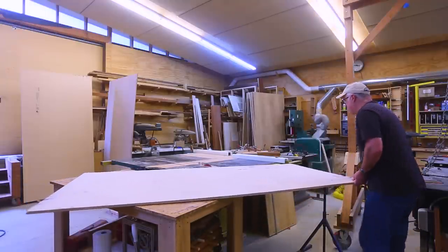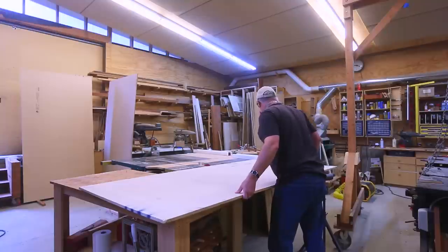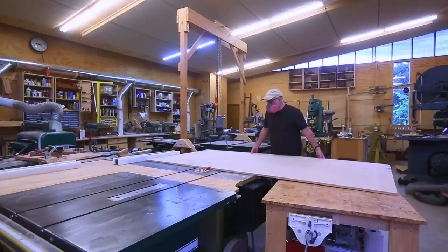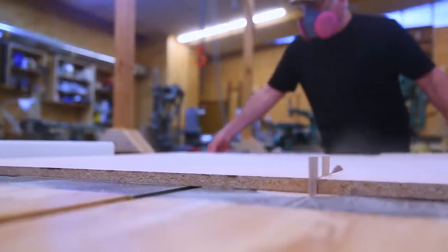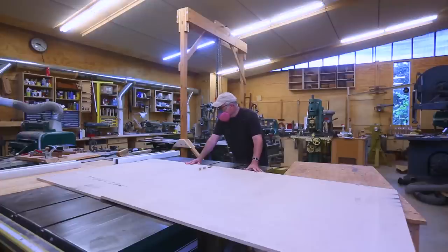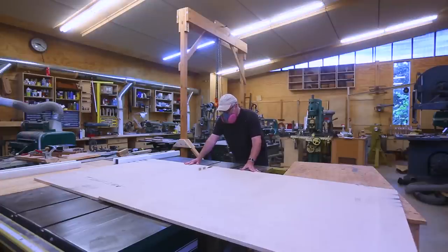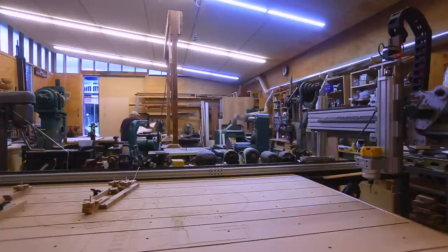I went back and forth on what materials to use. I was going to make everything out of particle board, but I ended up using plywood for the struts and MDF for the top, and particle board for the bottom and the sides. It's a little scatterbrained — I was basically making this up as I went along.